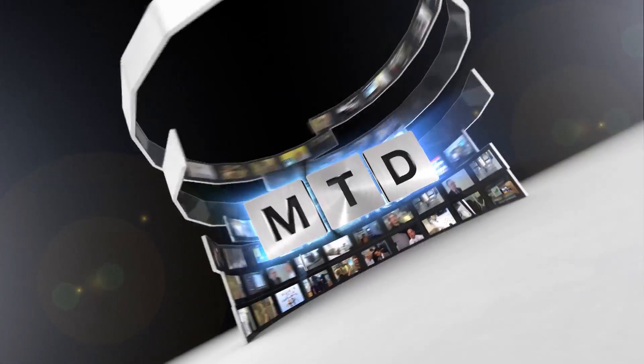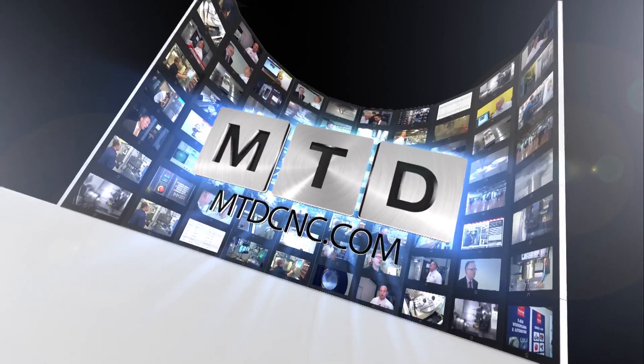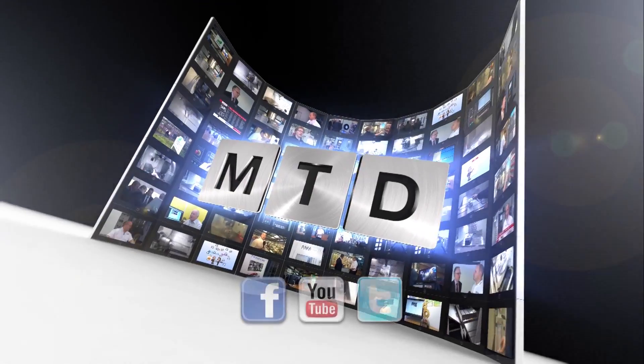Thanks Clemens. For more videos, products and news go to mtdcnc.com or follow MTD Online on Twitter.